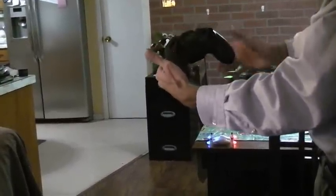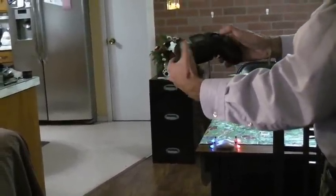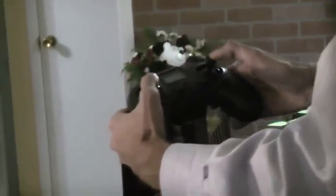The blades will stop if it crashes. Turn it on — here we go. Start the video.